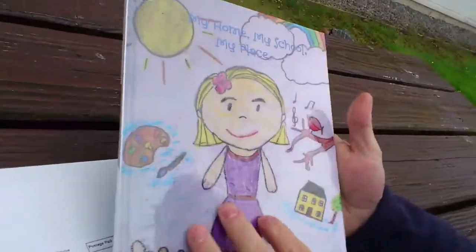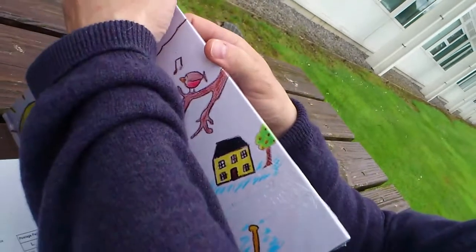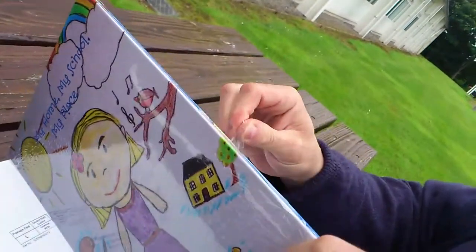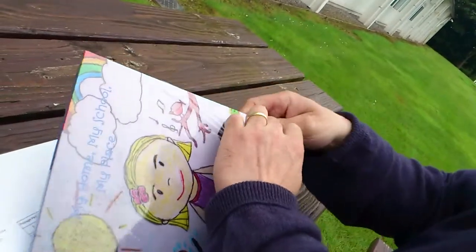And look at that — 'My Home, My School, My Place' — looks well. And look, it's waterproof. So we're unboxing, and we had no idea what this was going to be like when you open it up. This could definitely fall through someone's letterbox and into a puddle and it would probably survive.